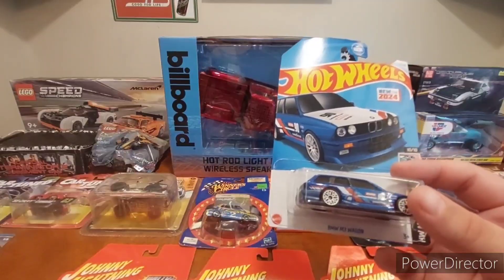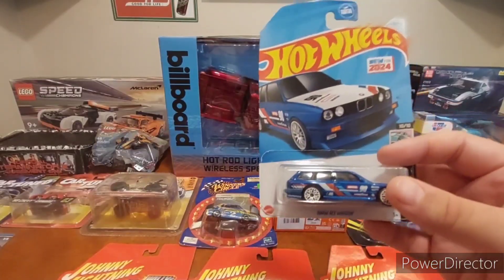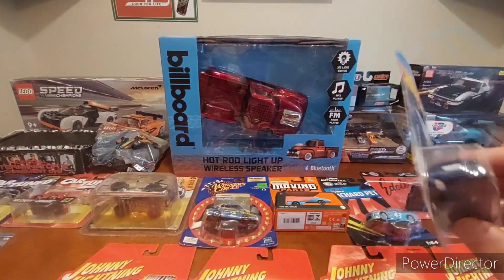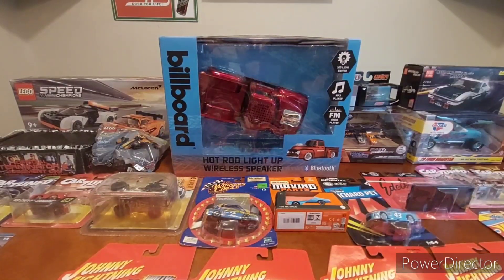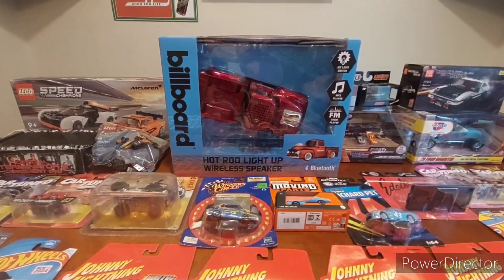Got the BMW M3 wagon as well. I'm pretty behind on a lot of my main lines — I know a lot of this is a little outdated — but it's just been getting hard to find stuff around here for some reason.